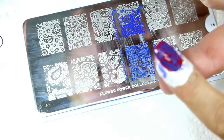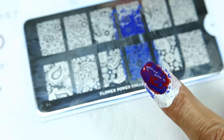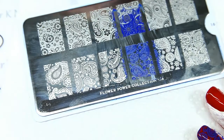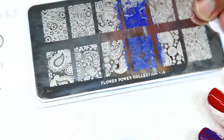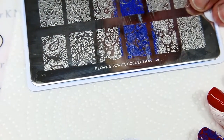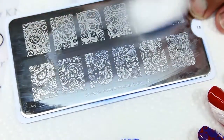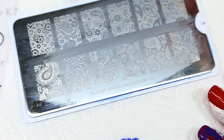Look at that, isn't that cute? Now let's clean that off a little. Scrubby scrubby scrubby — might keep it a little cleaner.